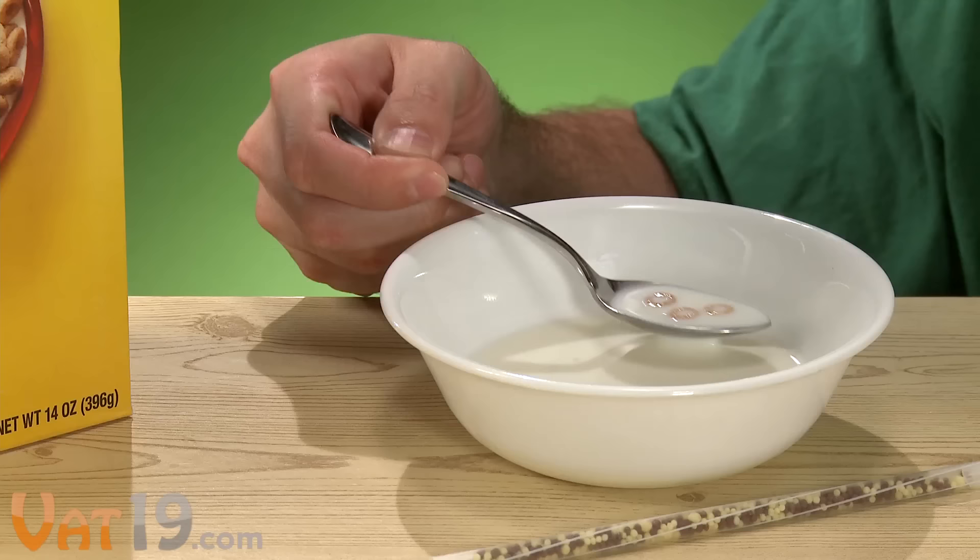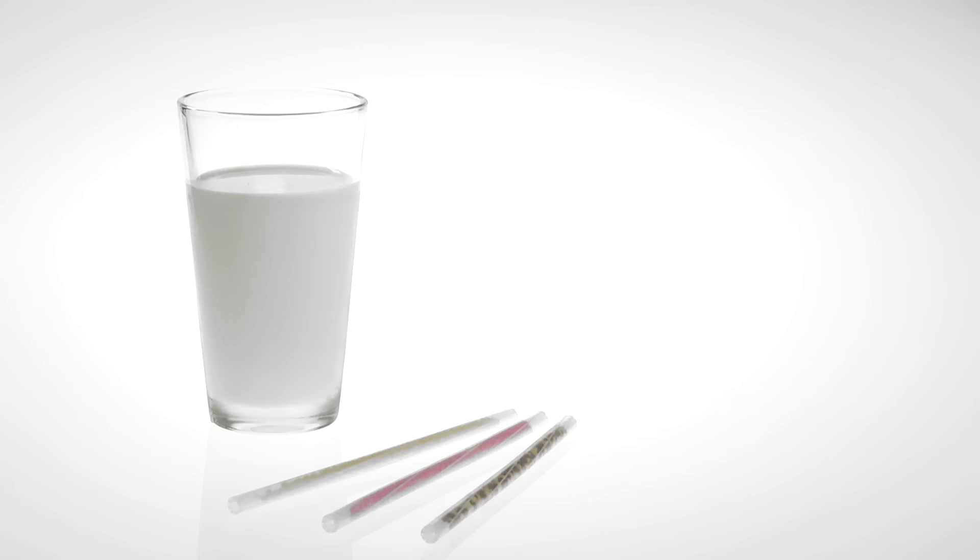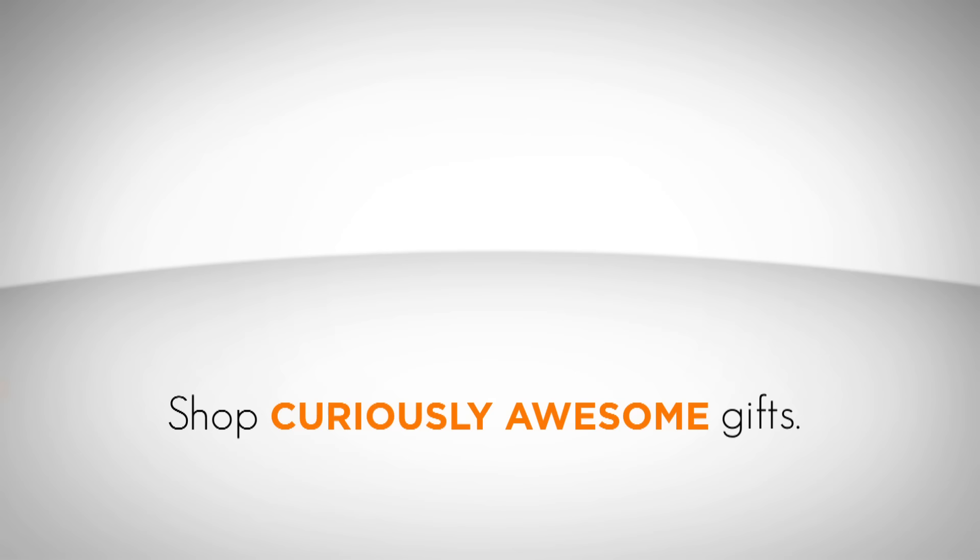Officially endorsed by the Milk Processor Board, Magic Milk Straws are low in sugar, cholesterol and fat-free, and contain no preservatives. So get your sip on with Magic Milk Straws. Buy a six-pack of straws now at Vat19.com.